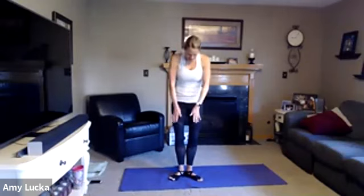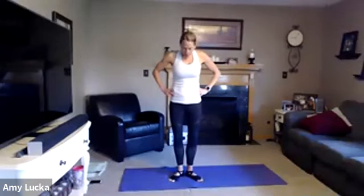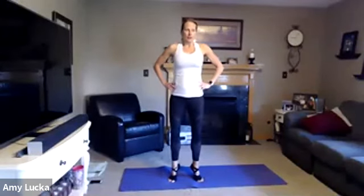Feet with heels together, toes are out. Hands on the hips. You're going to lift up onto those toes, squeeze in those calves, lifting those heels up off the mat and lower back down. Lift and squeeze, lower back down. Inhale and exhale, for five, four, three, two — hold this one up. Pulses — ten, nine, squeeze those calves, seven, six, five, four, three, two, and one. Bring it back down.